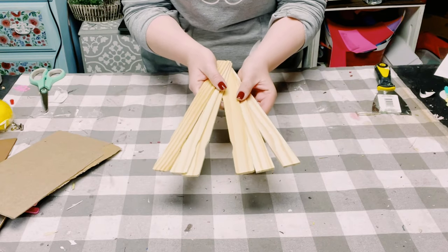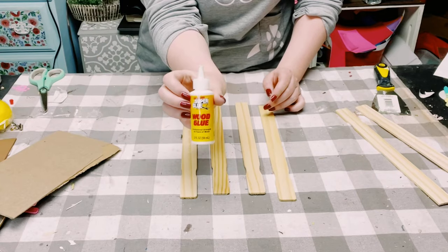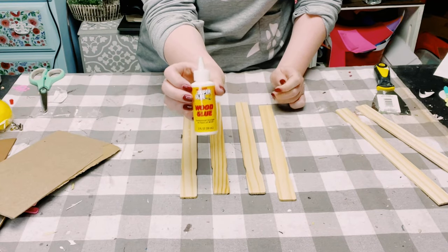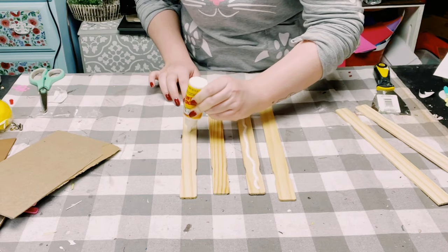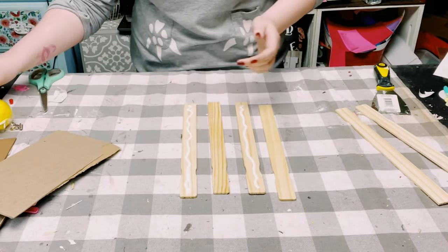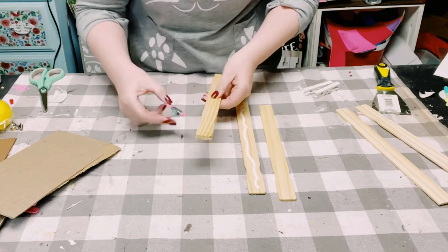I'll be using a total of seven one-gallon paint stir sticks, which you can find at Home Depot. For the first four of them, I'm using wood glue from Dollar Tree and I'm just gluing two of them together so I have a thicker stick.